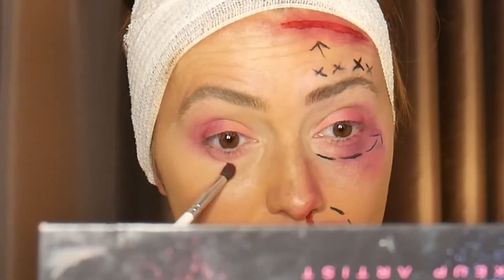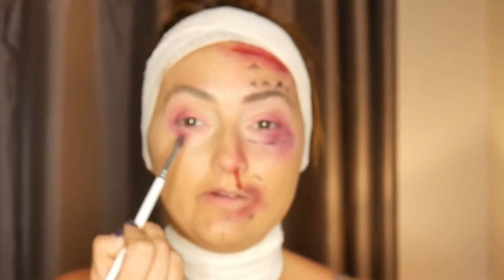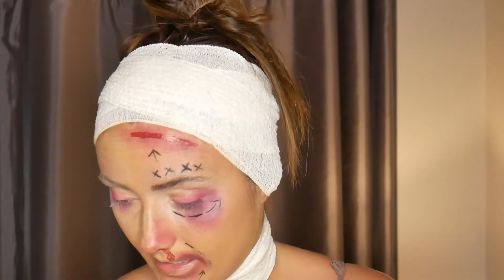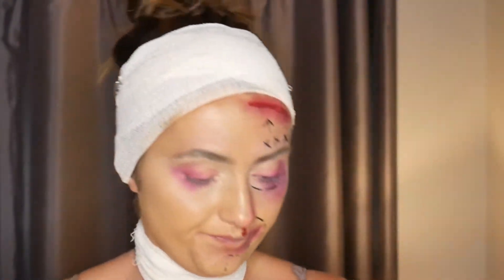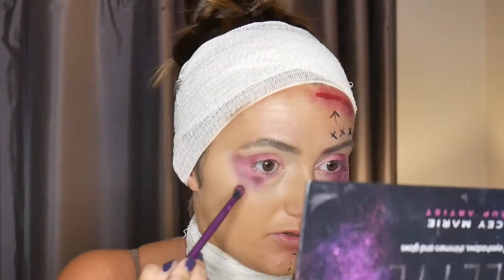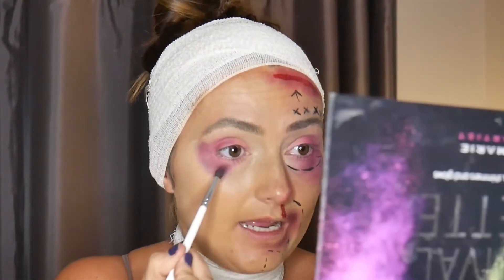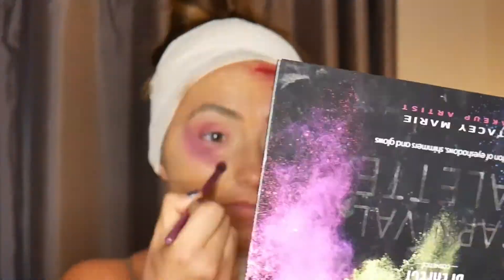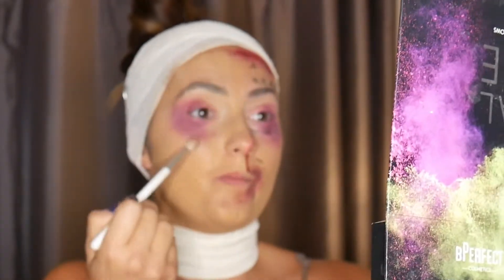Don't worry too much about the inner corner — you just want to work more on the outer corner, just like so. I'm going to get a different fluffy brush and use this dark brown called Liquor from the same palette. At the moment it's not all blended, so I'm going to keep going back and forth between brushes to blend out the colors. I'll leave it at that because no black eye is the same as the other.